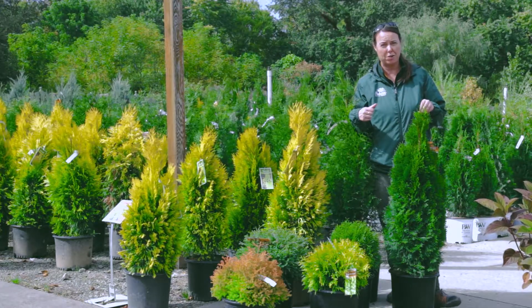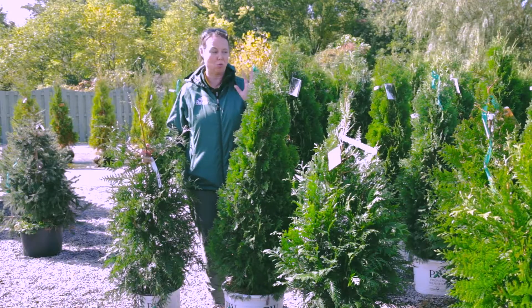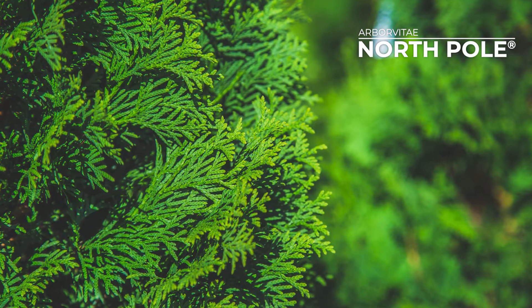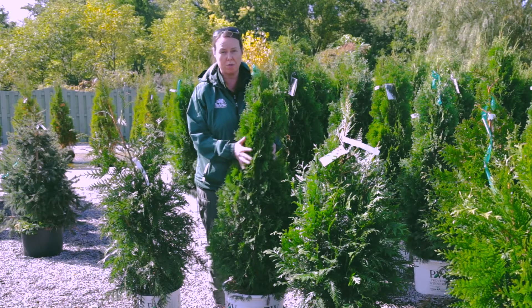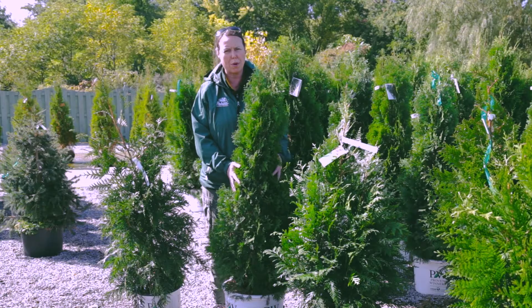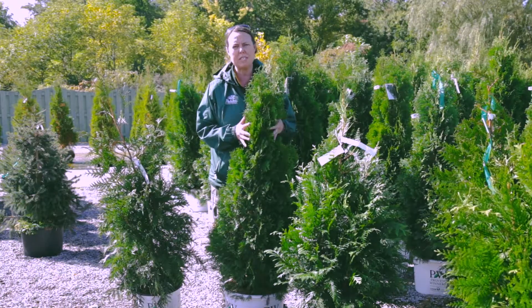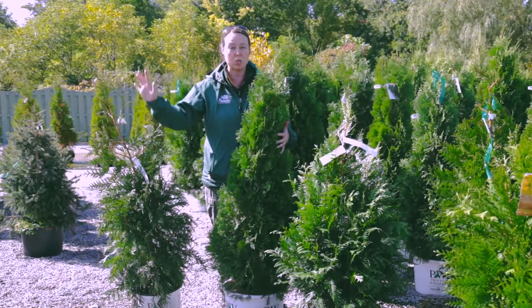We wanted to show you a few more arborvitae out here in the nursery. We're looking at the green uprights, all conical shaped. The one right here is North Pole. North Pole is similar to Emerald Green — it's Thuja Occidentalis, a soft evergreen showing a little bit of yellow cones. It's a little bit more narrow-growing, not the deer resistant variety, about three to five feet wide and 10 to 15 feet tall. You'll often see North Pole and Emerald Green used in long hedges, windbreaks, and natural screening.